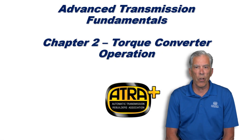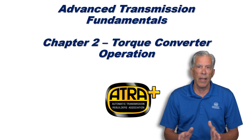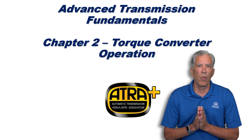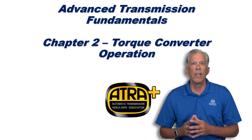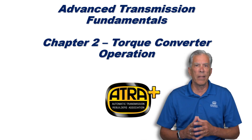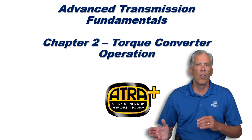Chapter 2: Torque Converter Operation. Before we get into the material, I want to point out the ATRA Plus logo — that is an indicator that the program, bulletin, or article is designed specifically for the diagnostician, the person who's going to make the call that the customer's complaint is either inside the transmission or something else.